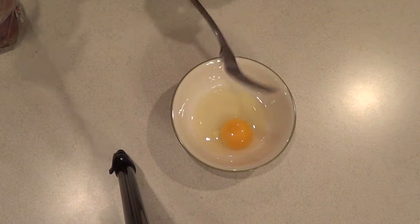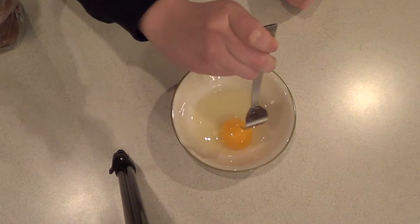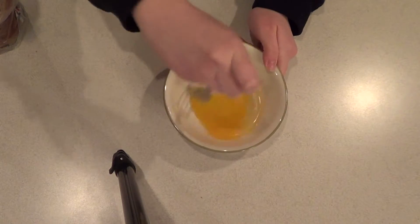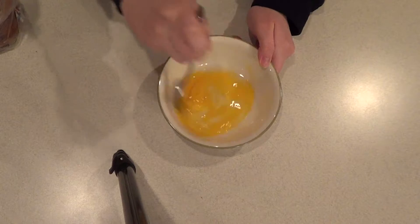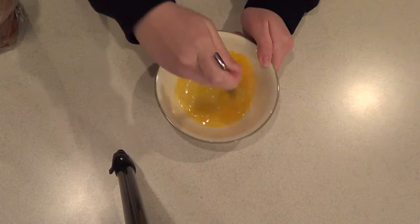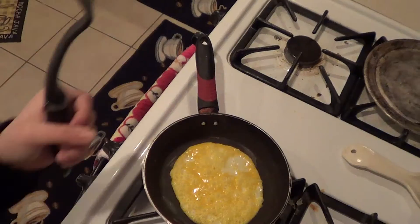Okay! Now you have a fork, right? Good! So you put the fork in the bowl. You stab the egg and you just mix it like this. You just kind of sit it around and do it however you like. Just kind of make it like this. Now this is how it looks when an egg needs to be turned over.